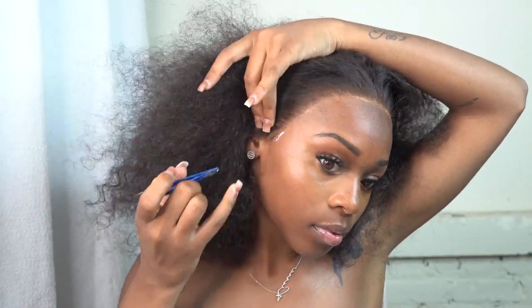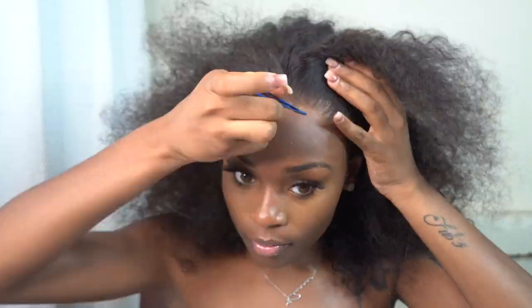I'm going through and lifting up my hair to make sure everything is in place. If it's not, go ahead and glue those areas down — if you don't glue them, the install won't last as long. No lace left behind: make sure every little piece is glued down.